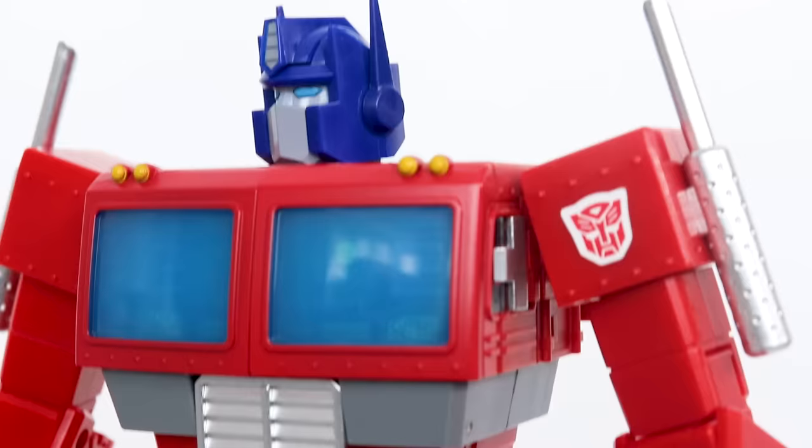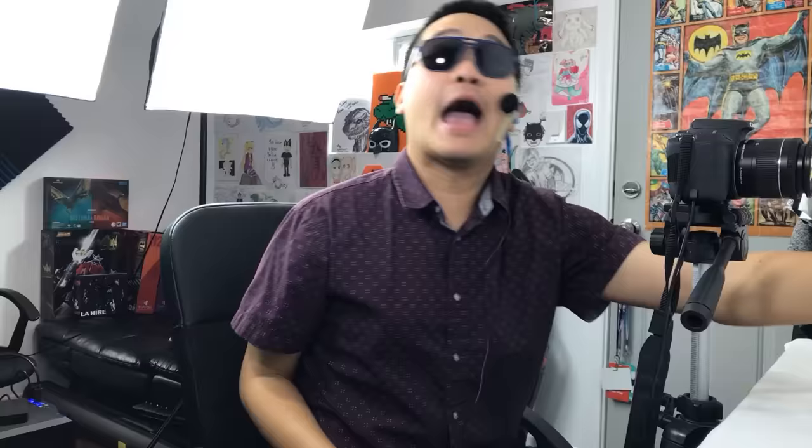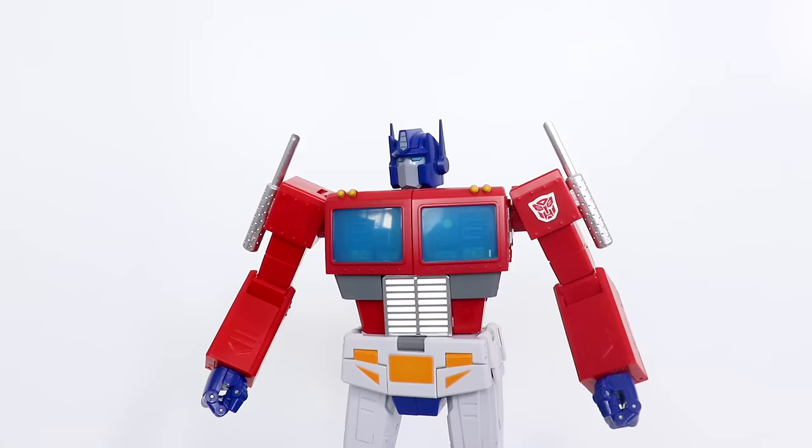Most of the surfaces on this figure are left unpainted. Cheap might be a word that some of you guys use, but I would HIGHLY disagree. It just means that there is less paint on the figure to chip when you go and handle this guy. And believe me, you are gonna wanna HANDLE THIS GUY!